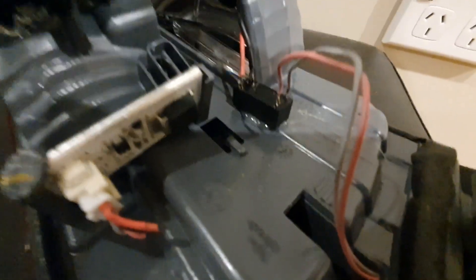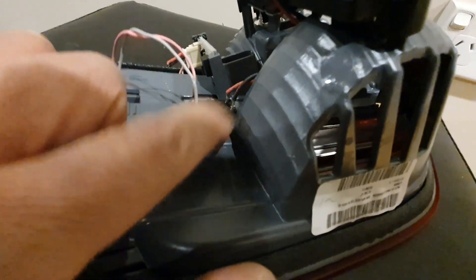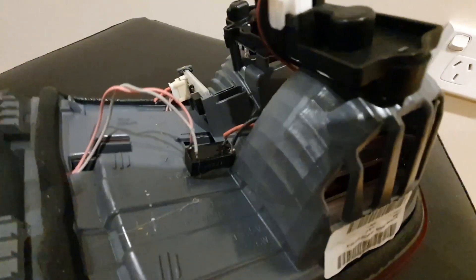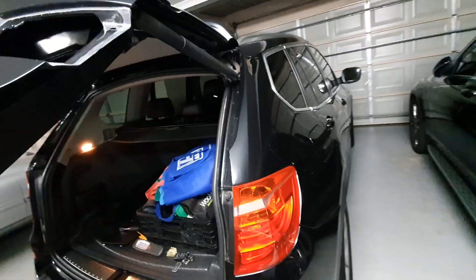I've soldered the four connections to the driver and hot glued it onto the unit. Now I'm going to reinstall and let's see how it works.